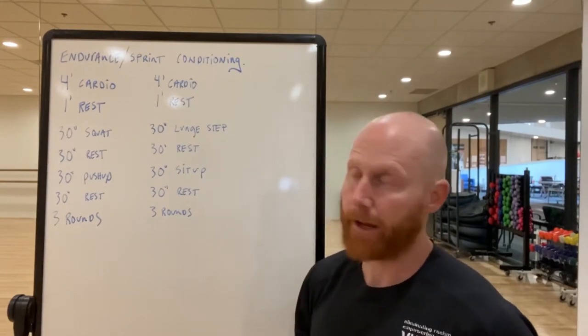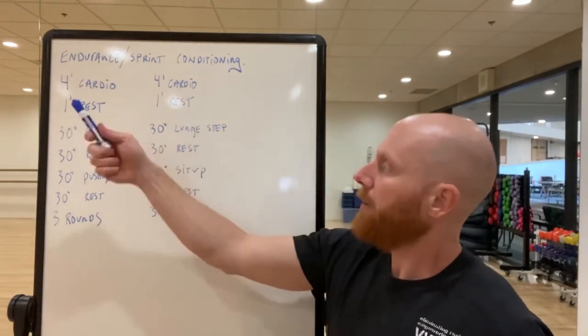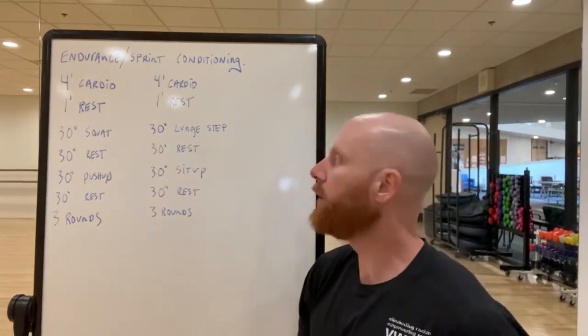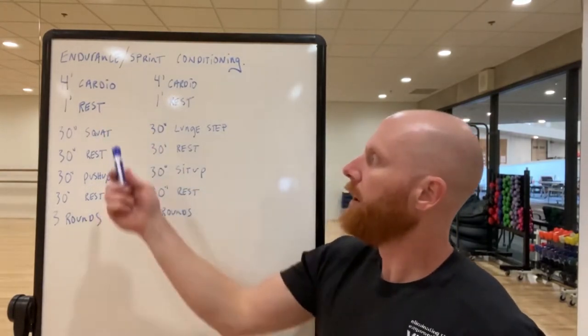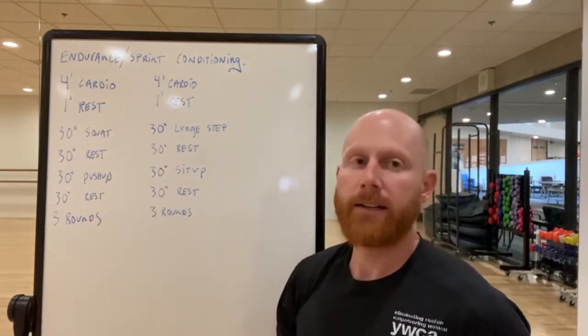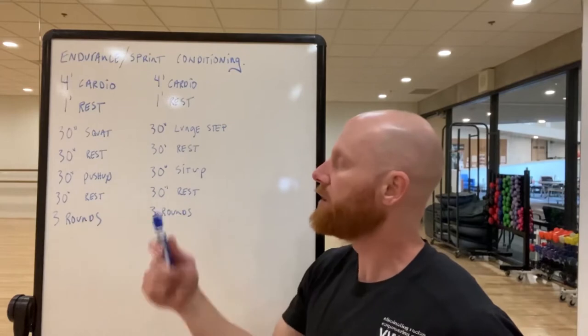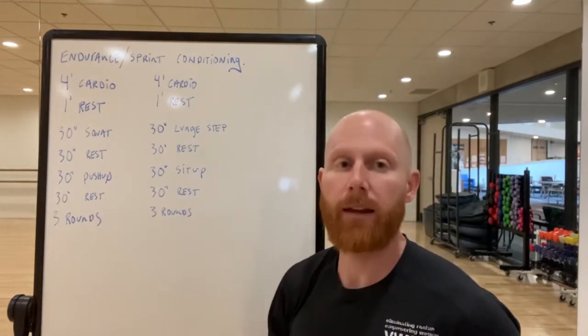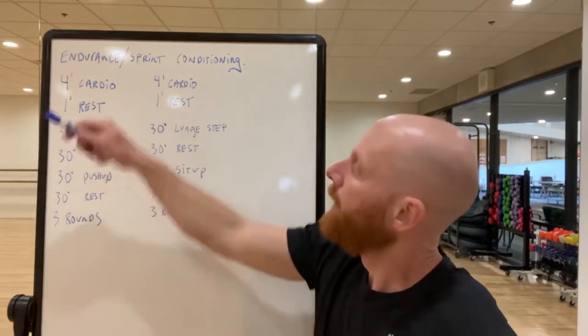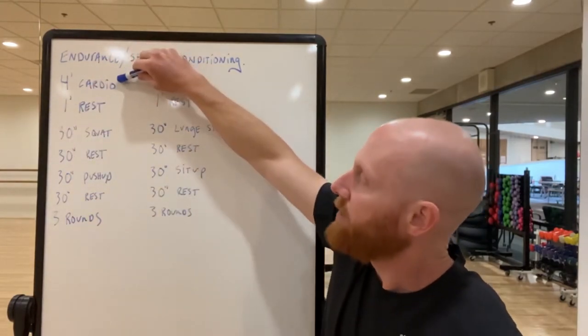After your warm-up, you're going to do four minutes of a cardio effort — that could be a run, bike, row, whatever you have that works for you. Depending on your comfort level: if you're really comfortable working in a four-minute space, go as fast as you can; if that's not your speed, that's okay, just move for four minutes. By the end it should be a challenging four minutes regardless of where you're at fitness-wise.